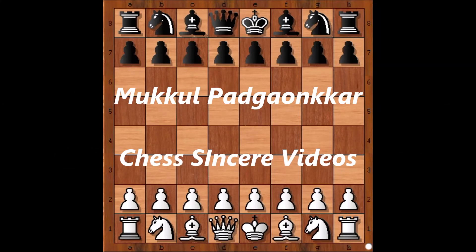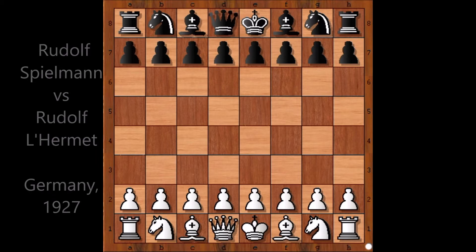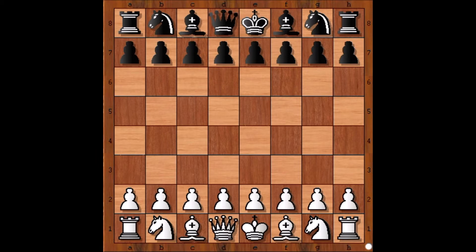Hi everyone, I am Mukul. In this video, I would be showing you a game played between Rudolf Spielmann and Rudolf Lehermet. You would be enthralled after watching this amazing piece of art. This game was played in 1927 in Germany.